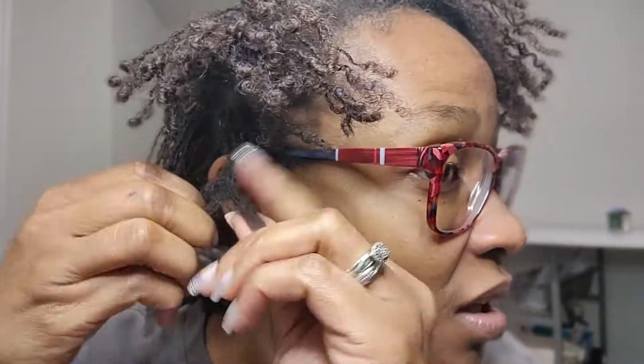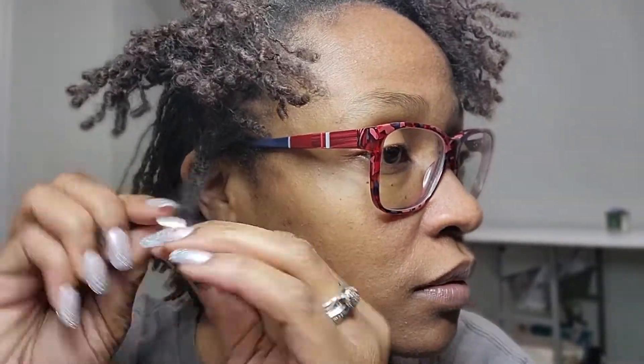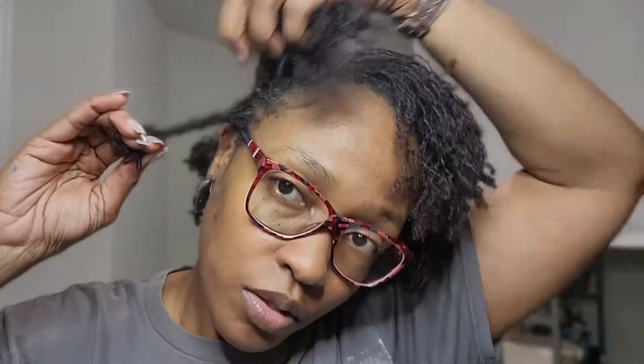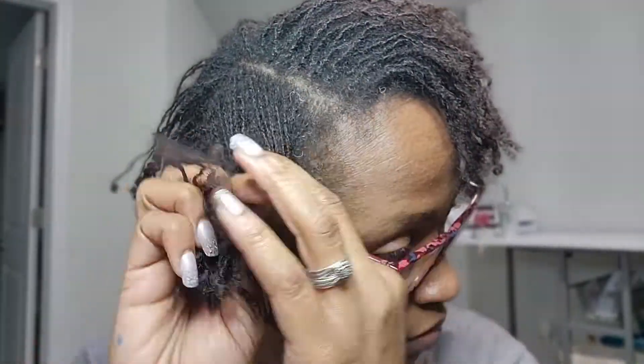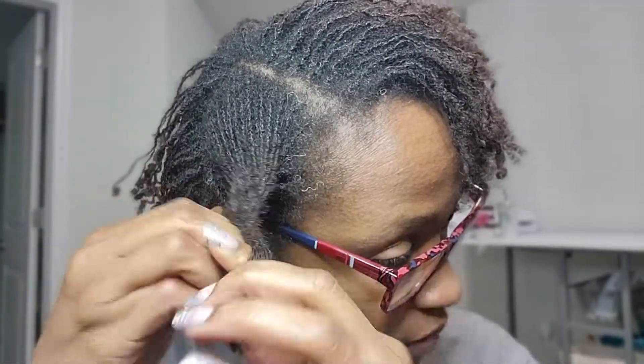I just go through and plait each section, going as far to the end as I can. Then I'm checking just to make sure that I can get my fingers in between so that I can make sure my scalp is clean. I'm gonna plait another section.